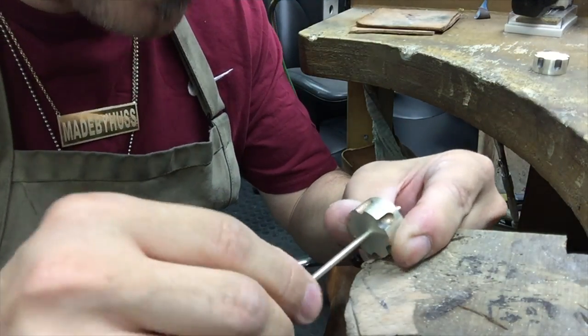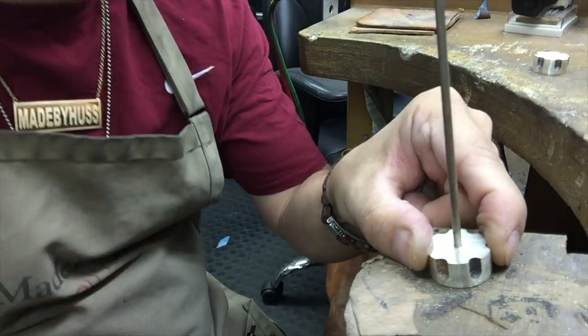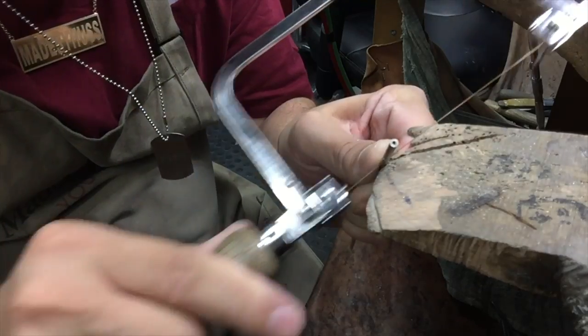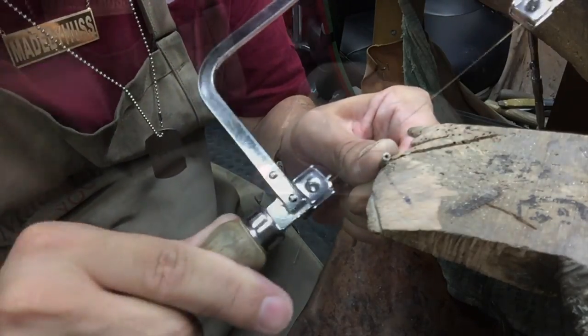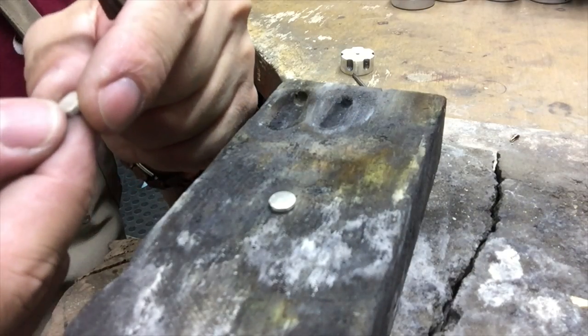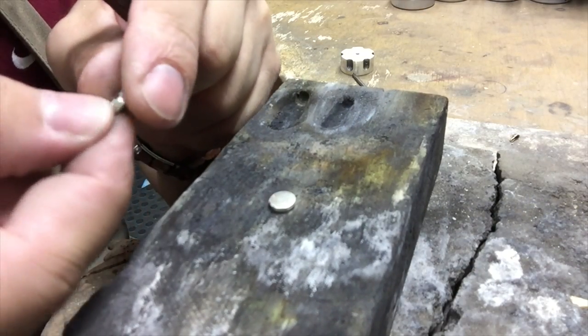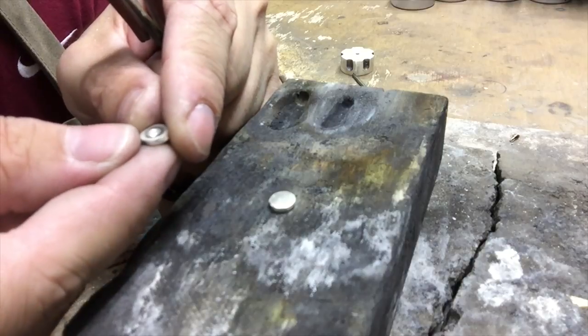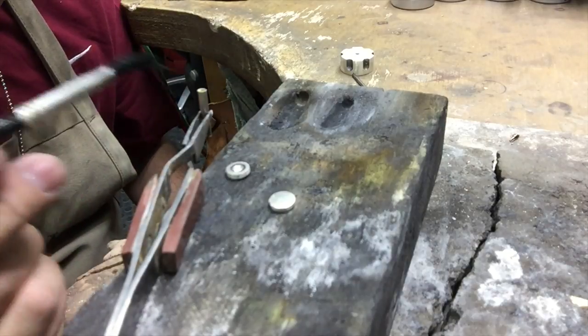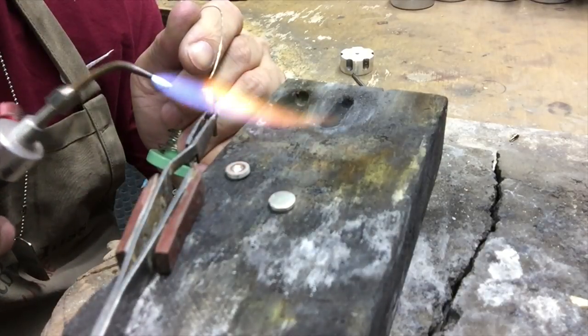Once I've made my hole, I just want to make sure it's bigger so the piece of tubing or bar that I have goes through it. Now I've got two disc pieces which I've made a circle inside the center, just so I can make sure when I put the bar inside it, it's centered and not off.